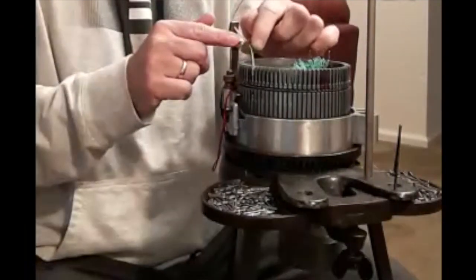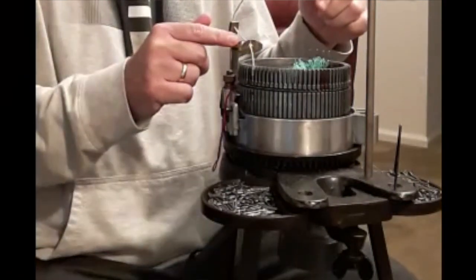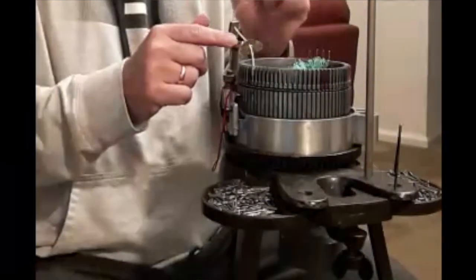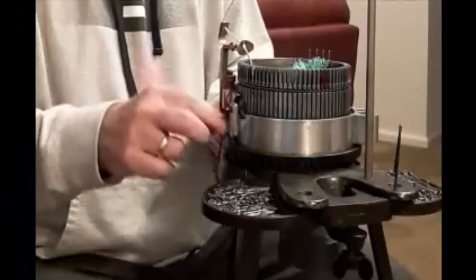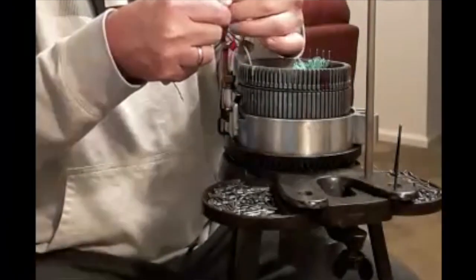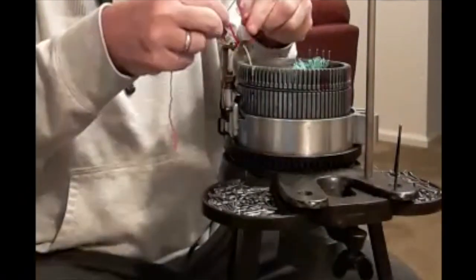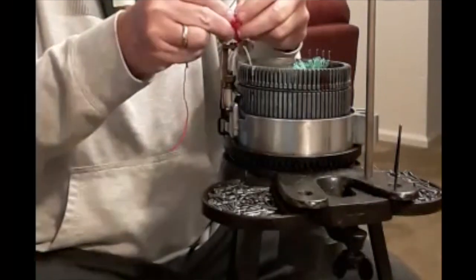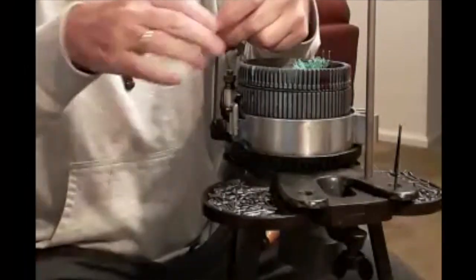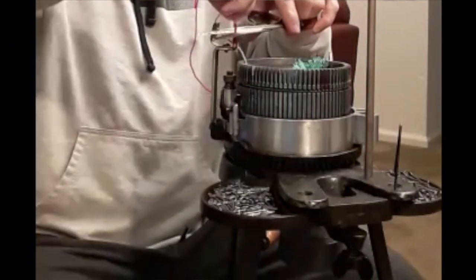My yarn feeder has a slot in the top, and the action brings the yarn around quite quickly, so I need to make sure the yarn doesn't slip out of that slot. I'm going to tie a little piece of yarn around the top of the yarn feeder so it can still run through but won't slip out. I'll snip off the ends so they don't get in the way.